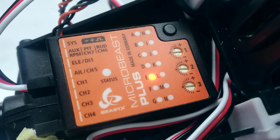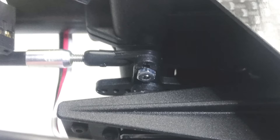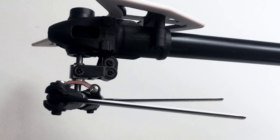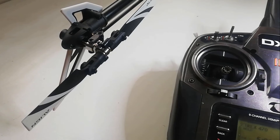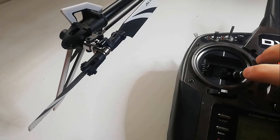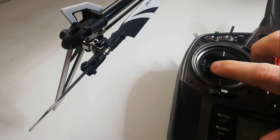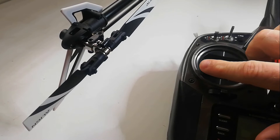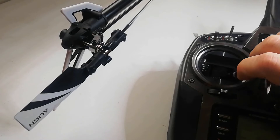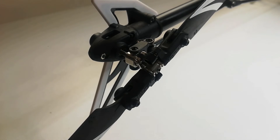Setup menu point E is the tail servo limit. Plug the tail servo lead into channel 4 on the Microbeast. Check the rudder servo arm forms a 90-degree angle with the tail linkage rod, giving you the correct tail geometry — a few degrees of pitch to counteract the main blade's torque. To set the limits, push the rudder stick to the right until you hear the servo binding, then quickly tap it left a few times until it stops. A few seconds after you release the stick the position is saved and the status light flashes then goes solid blue or red. Then do the same in the other direction — move the rudder left until it binds, then back off a bit. After a few seconds the status light goes purple when both sides are done. When done correctly it should have no binding in either direction.